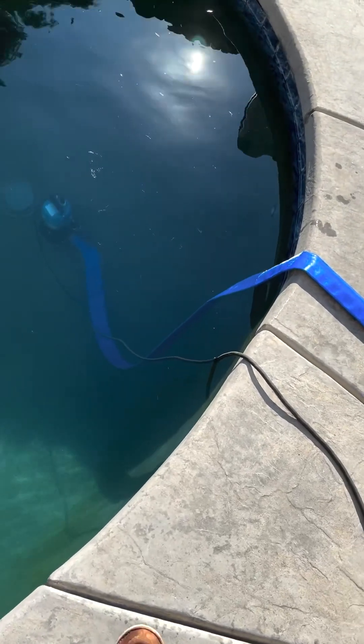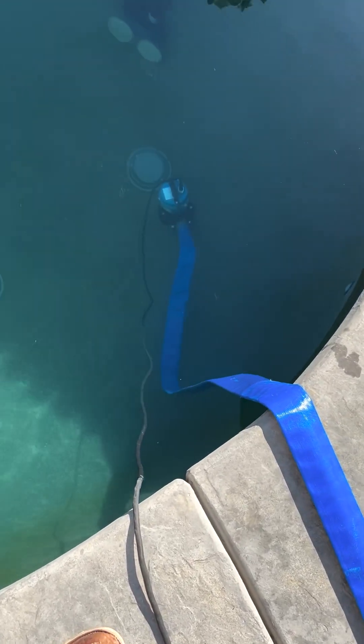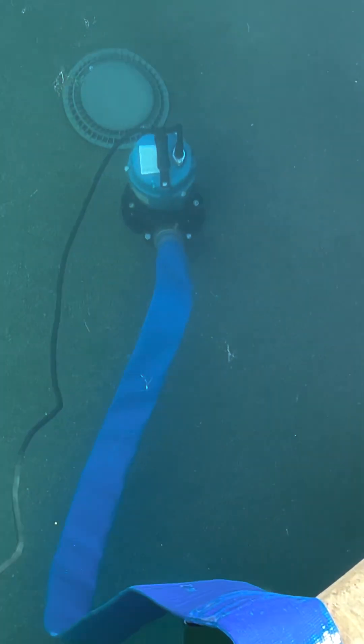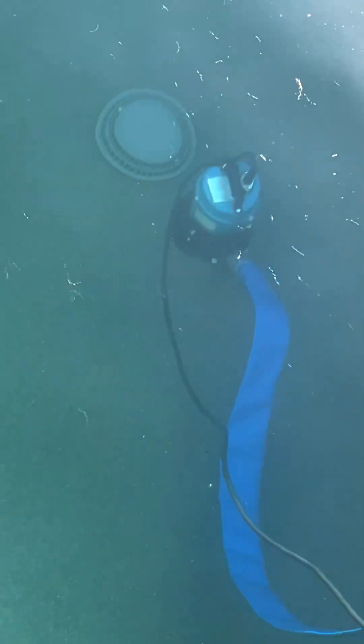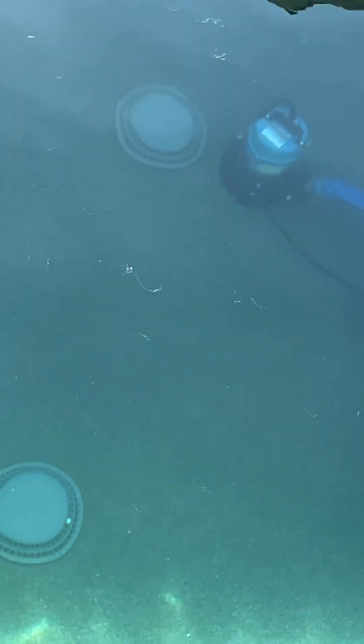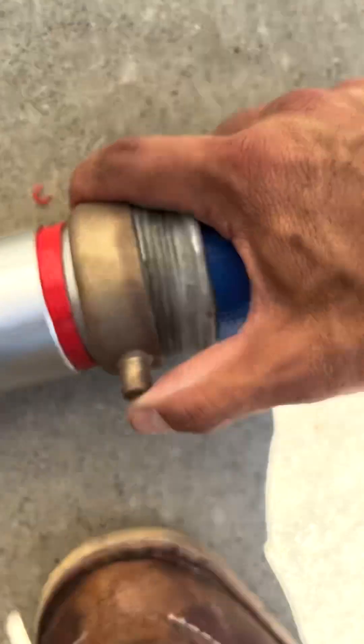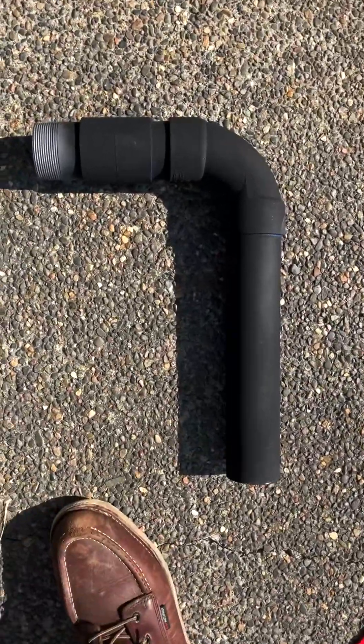I'm going to adjust the pump once I get it down closer to the drains. The pump is on a nice flat surface — you typically want to make sure it's somewhere flat. Usually right around the drain is going to be the flattest spot on the bottom of the pool so it doesn't tip over. Now I'm connecting my PVC hoses and putting the PVC fitting on.